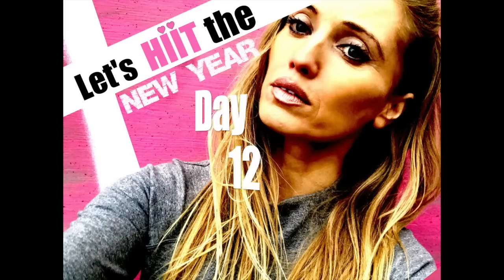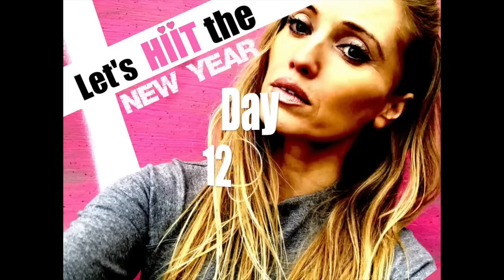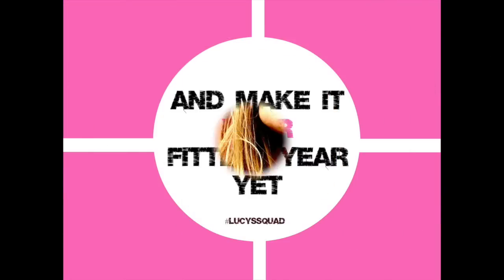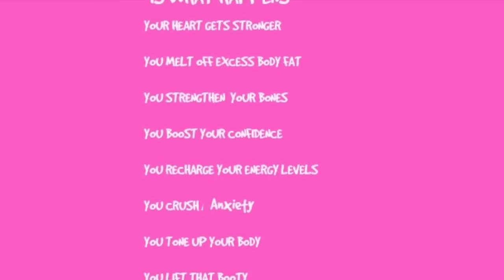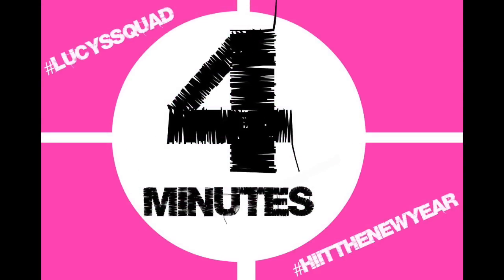We are now on day 12 of my January challenge and today's workout we're back to doing another 4-minute HIIT workout. Remember it is really important to always make sure you've done a warm-up first. If you haven't, just hit pause, march on the spot for about a minute or so, make sure you're nice and warm, and then we're ready to get going.